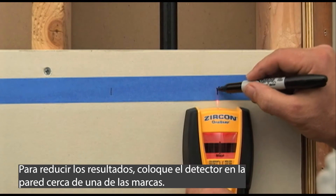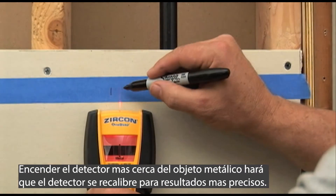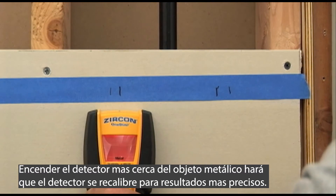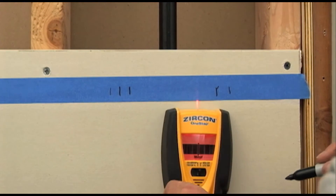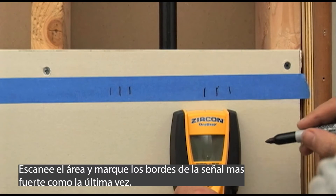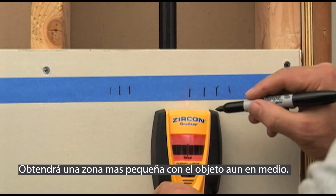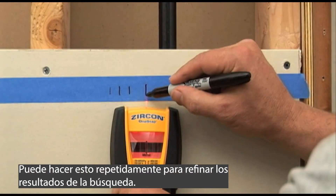To narrow the results, place the tool on the wall near one of the marks. Turning the tool on closer to the metal target will recalibrate the tool to give you more accurate results. Scan the area and mark the edges of the strong signal just like last time. You'll get a smaller zone with the target still in the middle. You can do this repeatedly to further refine the search results.